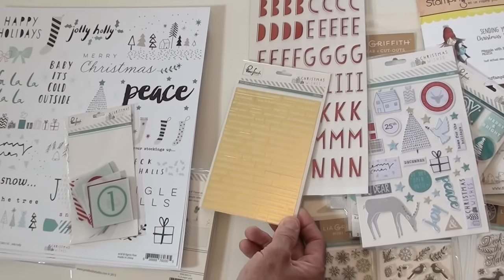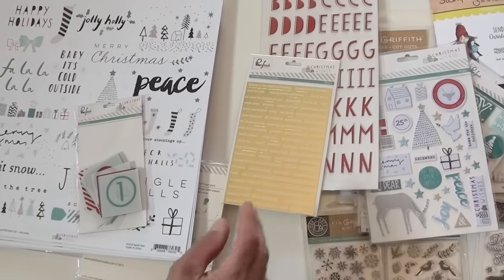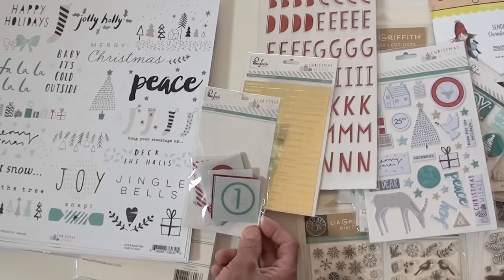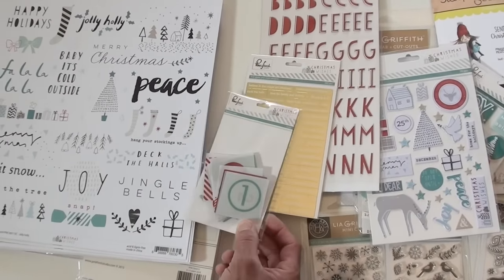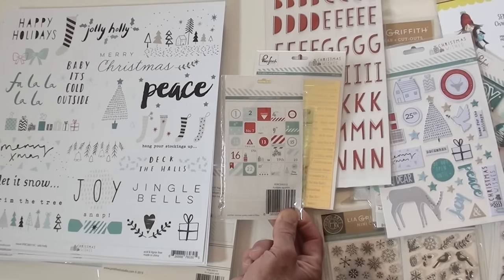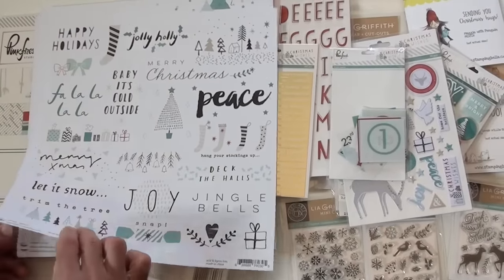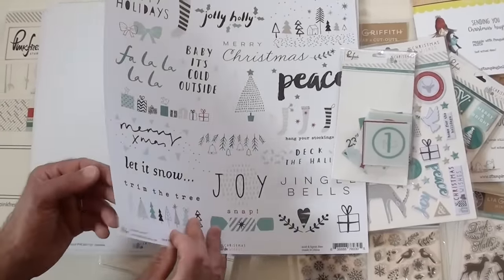Kind of hard to read, I realize. Jingle bells, good tidings, chimney, Santa is coming — add it to your card. These are little acetate squares with numbers, you can see on the back. Gotta have those for your planners too. And a paper double-sided, and it's one of those thick papers.